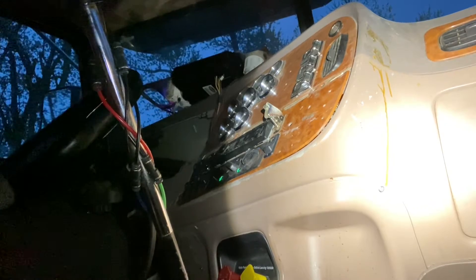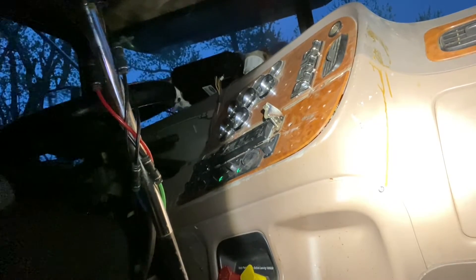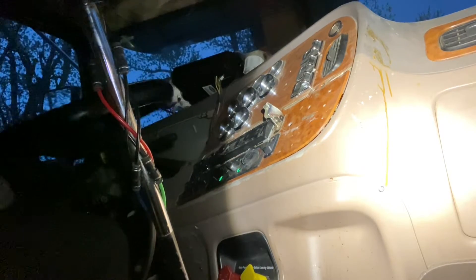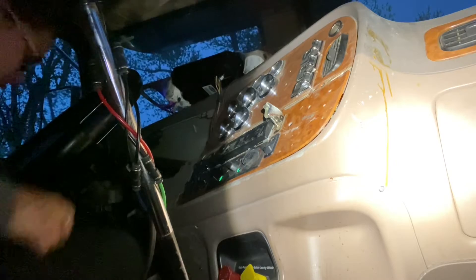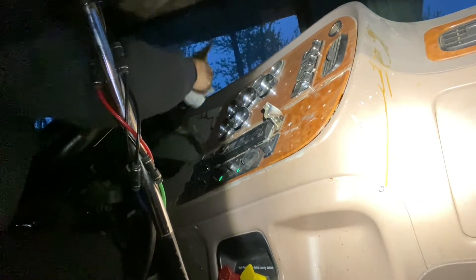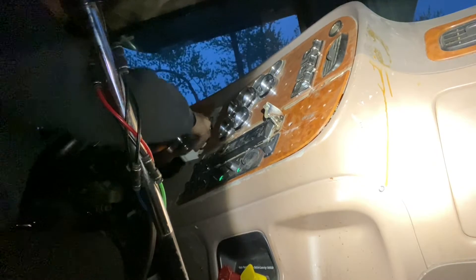Now we got it to where this moves. It takes a little bit of power, but it works. So now we're just putting it back together, putting the dash back together. And they're coming to get it in the morning.